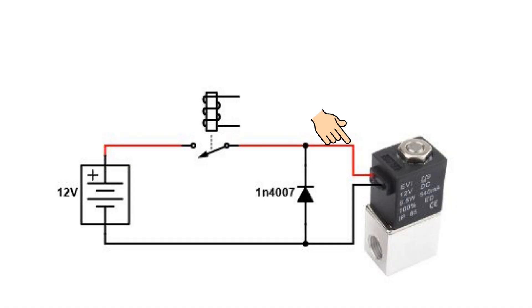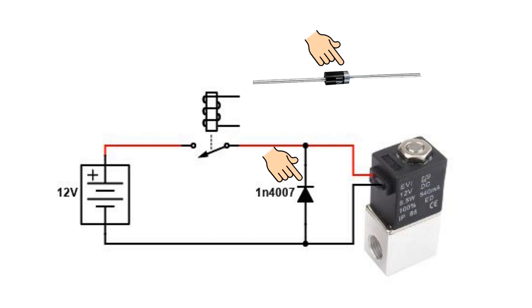Now one thing to be aware of is that diodes are polarity conscious, and if you get the polarity wrong you will damage the diode. The banded end of the diode goes to the positive side of your solenoid. So get out your meter, check which wire is positive when the solenoid is powered up, and put the banded end of the diode to the positive side of the solenoid. That's it — job done.